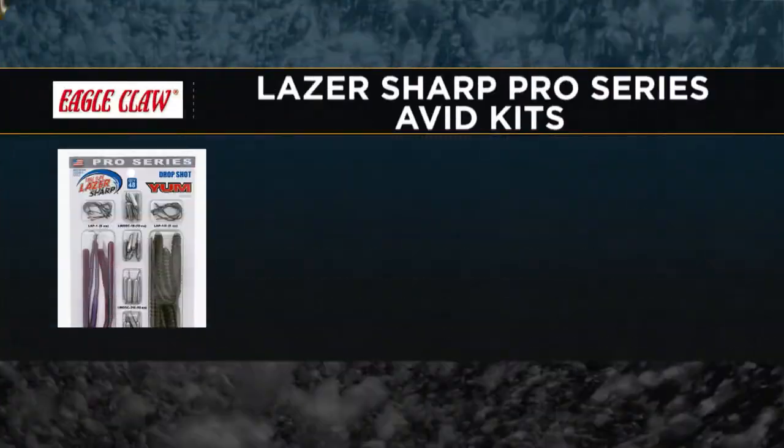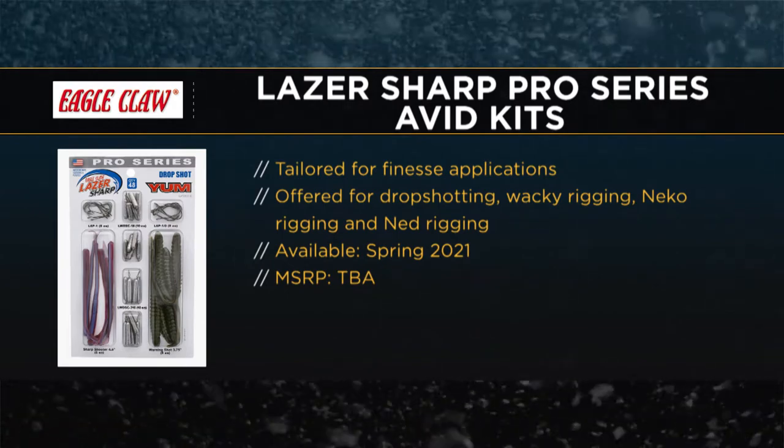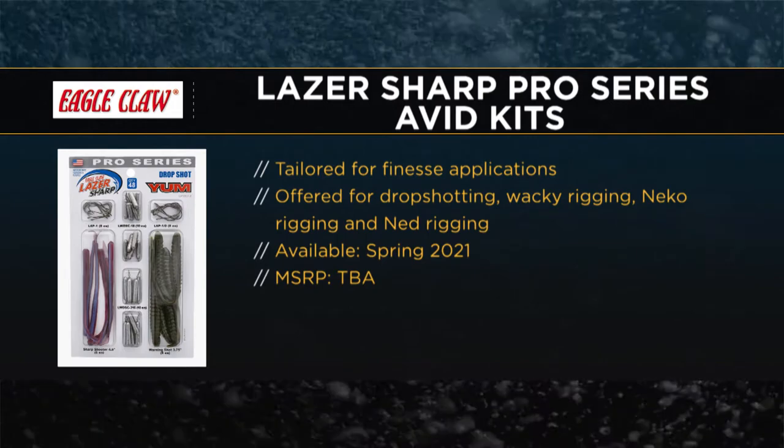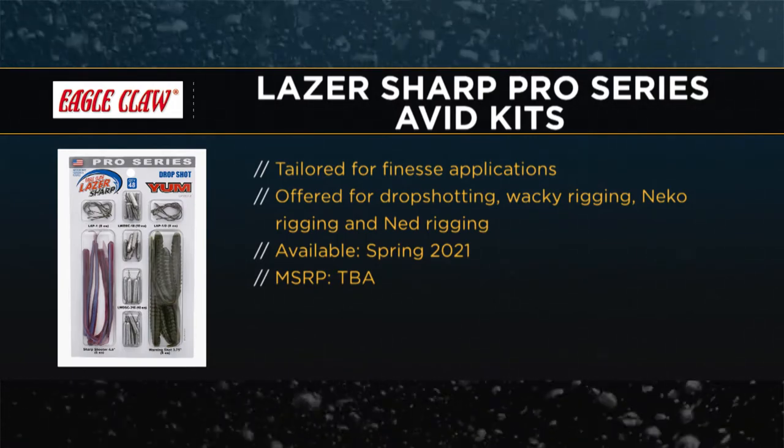We are, and they're on the finesse side of fishing as well. We have kits — we've paired up with Yum Fishing to offer some of their most popular baits. This one here is a drop shot kit. We've got all our terminal tackle in there with the hooks and the weights, drop shot cylinder weights, and then some of the cool Yum baits — the Sharpshooter and the Warning Shot on this one. It's a one-stop shop for avid anglers or guys that have never tried drop shotting.